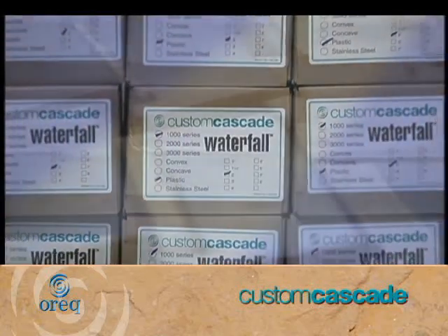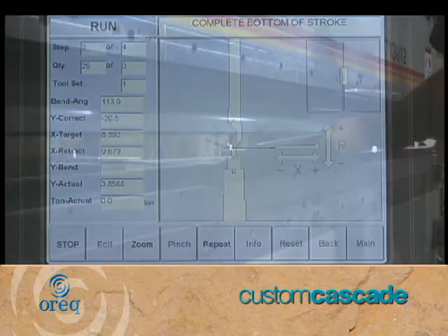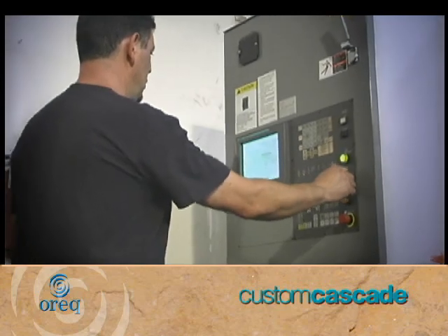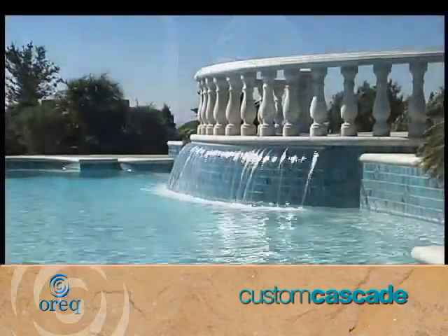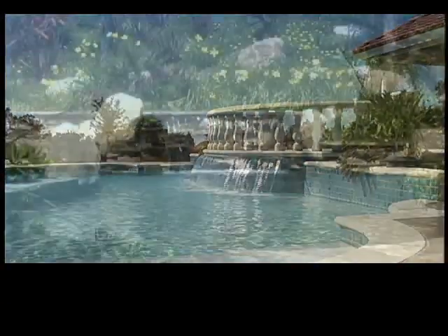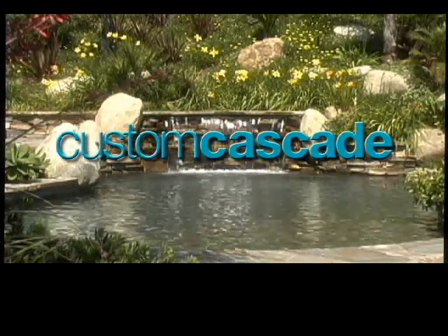We maintain a large amount of stock for standard orders, and custom orders are always welcome. As with all Auric products, we design every fountain and waterfall to be long lasting and trouble free. We alone can offer the craftsmanship, flexibility, creativity, and endless variety of waterfall options to enhance the splendor of any environment. We are Custom Cascade.